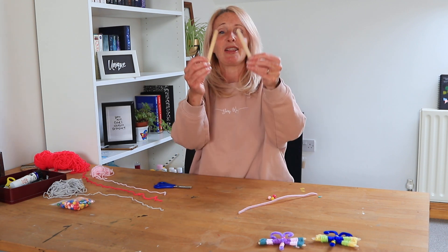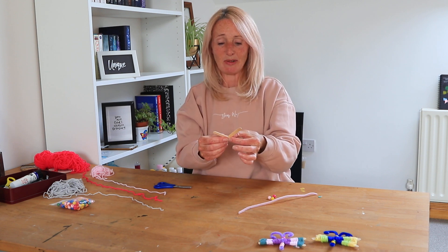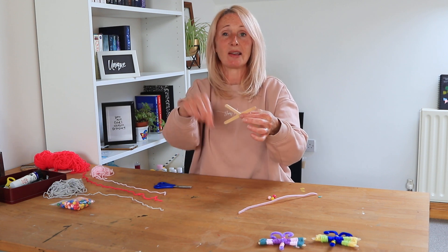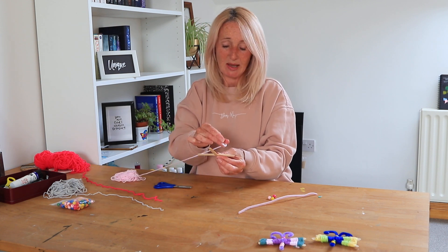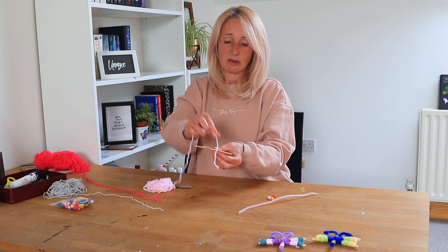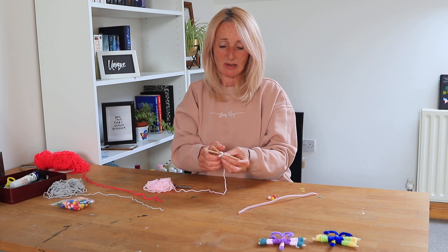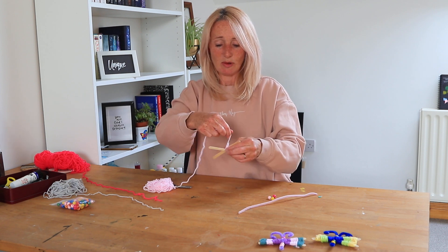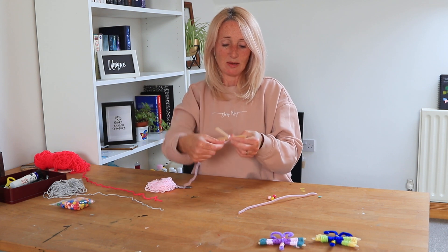Let's get started. Lolly sticks — we want to cross them over, make a bit of a cross. And as you start winding the wool around it, it does get a bit smaller, but we want to try and keep it not so that they don't go too tight. So we just hold a piece of wool in place. Hold it with your thumb and then just start winding it around the middle.